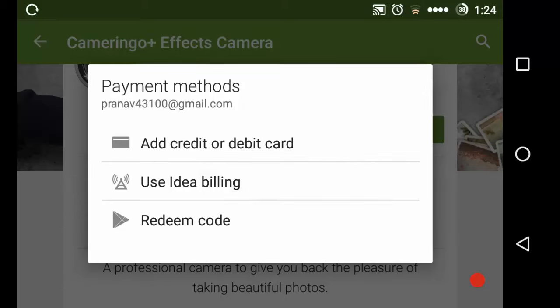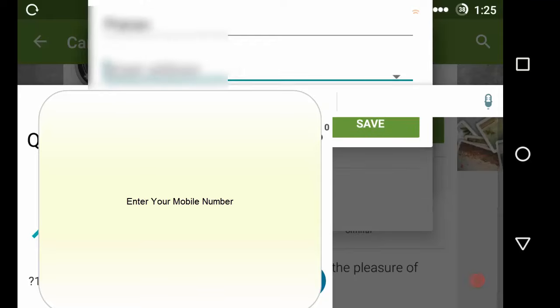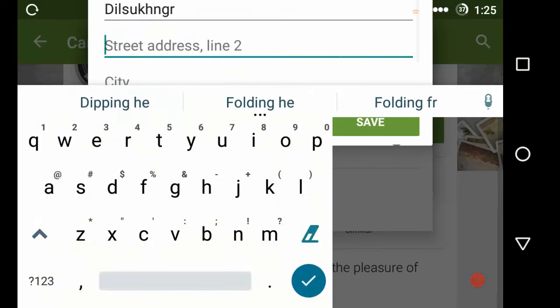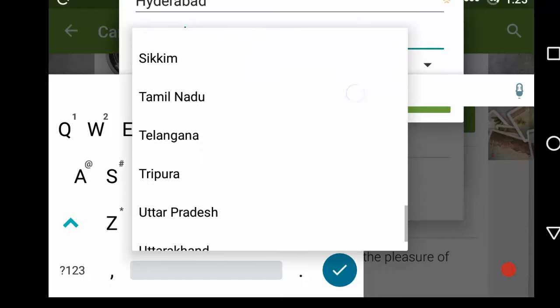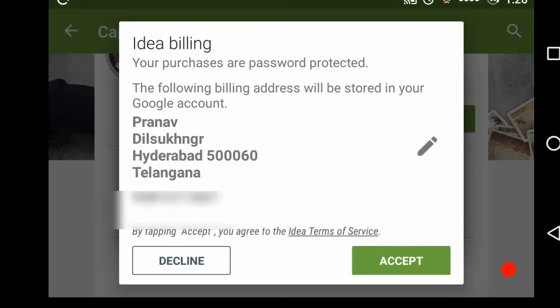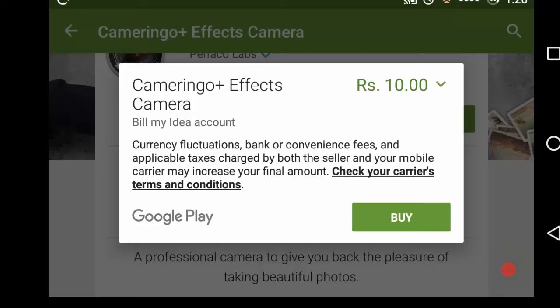Here is the option that provides 'Use Bill Idea billing' — I'll be clicking on this. Here I enter my details: name Pranav, street address, city Hyderabad, and my postal code. I select my state and now let me save this information and accept it. Now we are good enough — let's proceed with our payment.